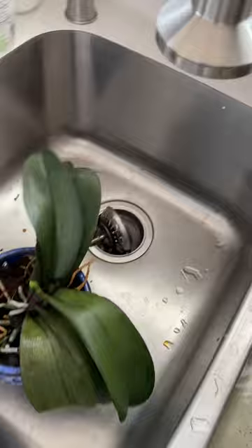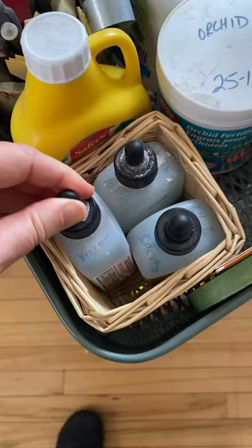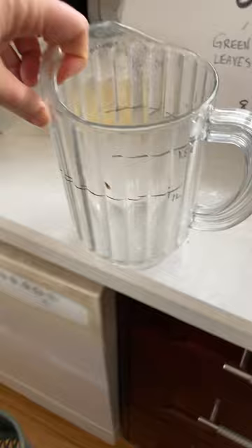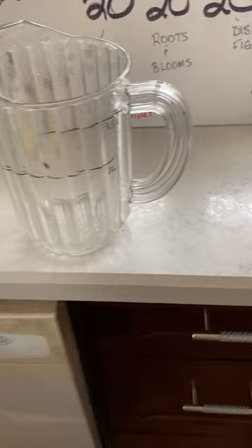Feeding your plants is really vital. I've got some African violet fertilizer here, this is my cactus fertilizer, and this is just my regular old houseplant fertilizer. The other tool I use regularly is this pitcher — I took a measuring cup and I measured out one liter and a liter and a half on it, and that makes feeding the plants super easy.